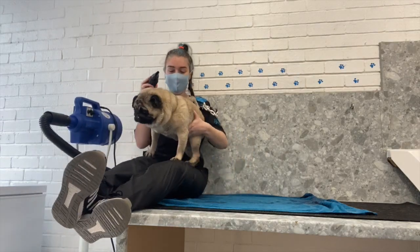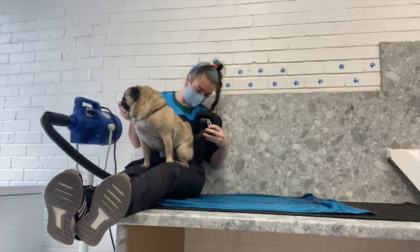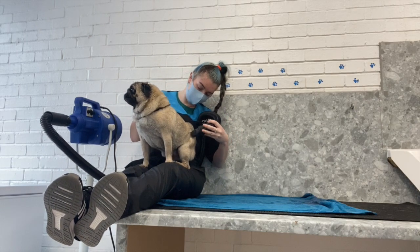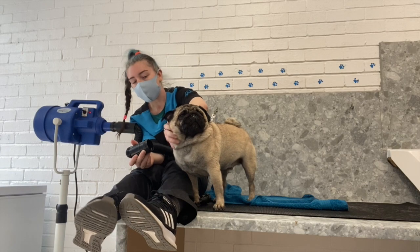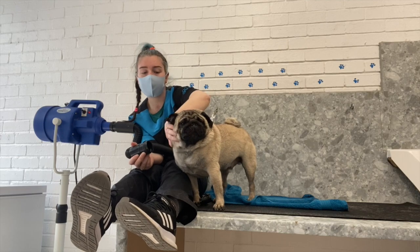I decide to come and sit up on the worktop with him, and before I'm even up he's already climbed onto my knees - he loves a little cuddle. He's just sitting so well behaved. I take the nozzle off to dry his face so it's a lot more gentle, and he doesn't mind at all - he likes a little face rub.